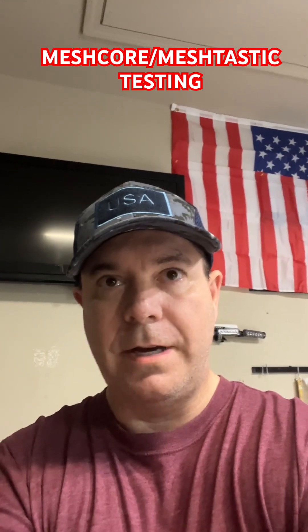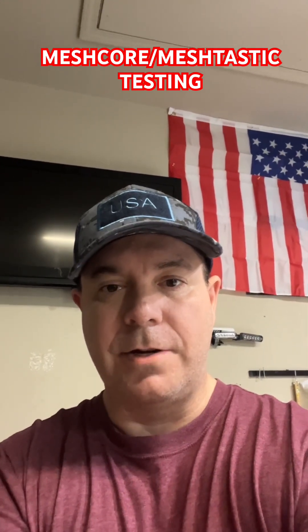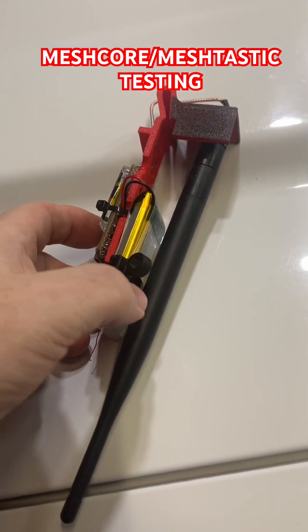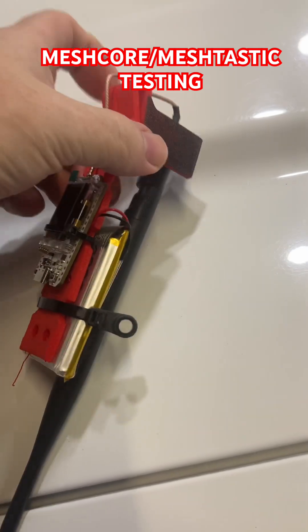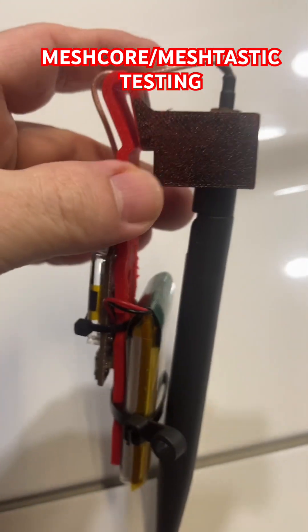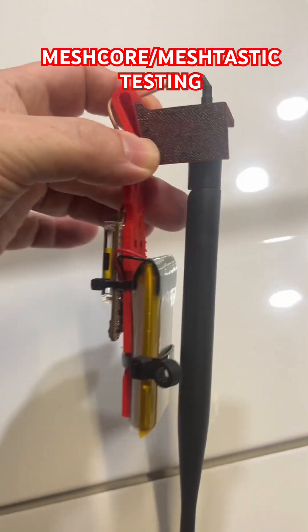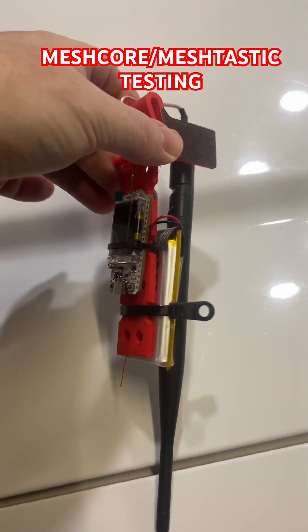I've been enjoying Mesh Core so much that I decided I still wanted to have a Meshtastic node going, so I came up with a simple solution I figured I'd share. I 3D printed this — it was made for war driving — and it goes inside your car window with an outside antenna. I colored it because it was red and kind of stuck out.